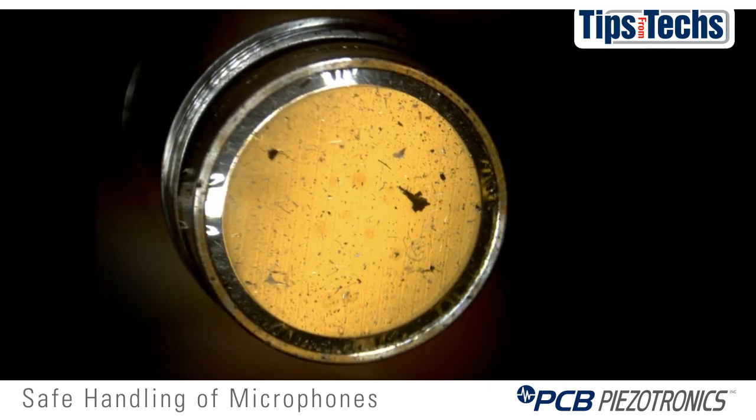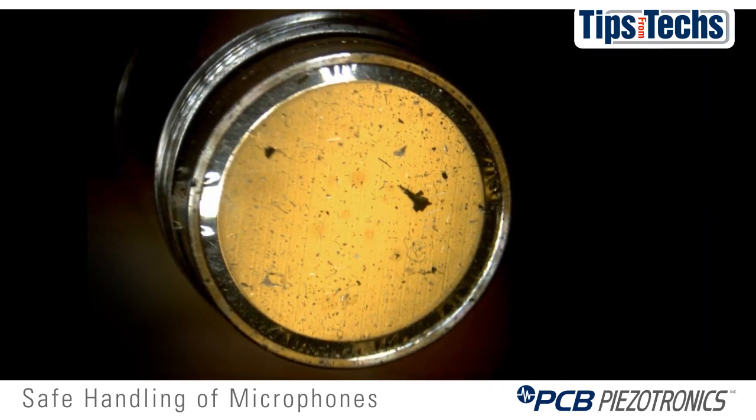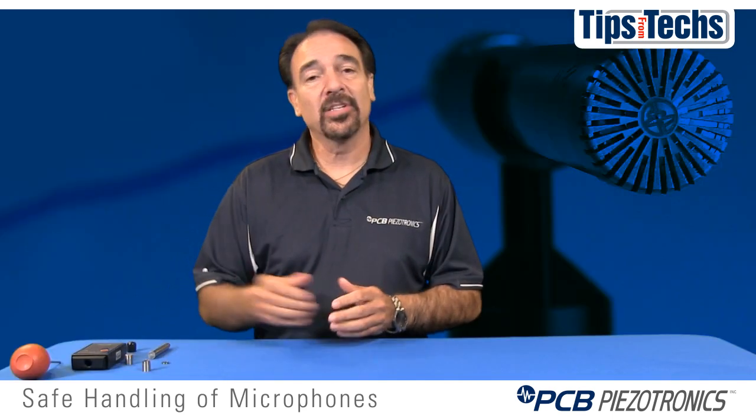Any dust, dirt, or moisture on the diaphragm can mass load it and change its sensitivity. So we want to make sure we keep it as clean as possible.